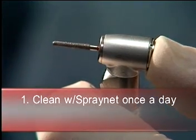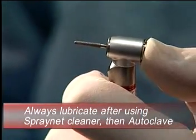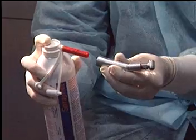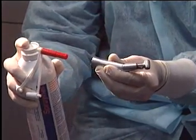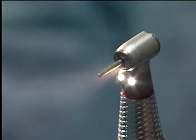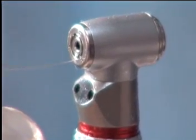Once a day, clean each handpiece with the SprayNet 500. You must always lubricate after using SprayNet cleaner, before autoclaving. Remove the burr from the handpiece, hold the can upright, and spray only once into the end of the handpiece. Reattach the motor. Replace the burr and run the BN-Air for 20 to 30 seconds to purge. Clean the spray vents in the contra angles with the wire cleaner.